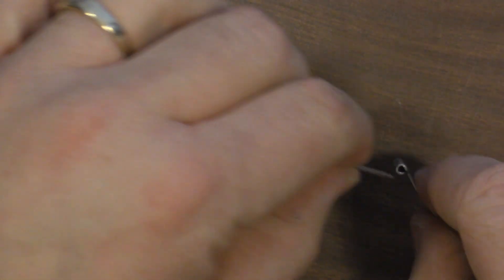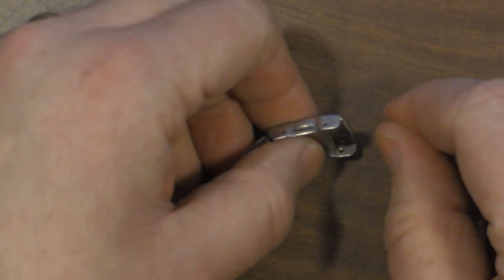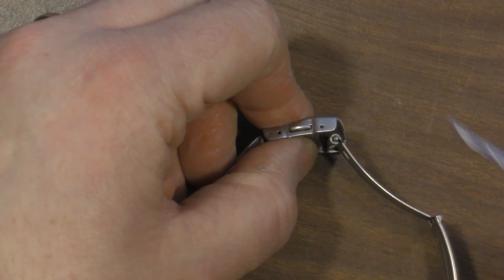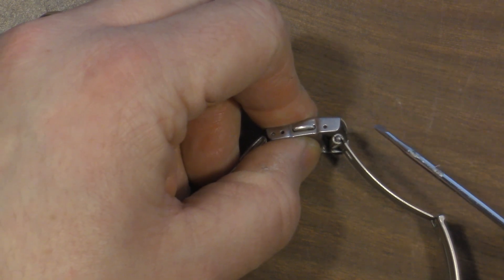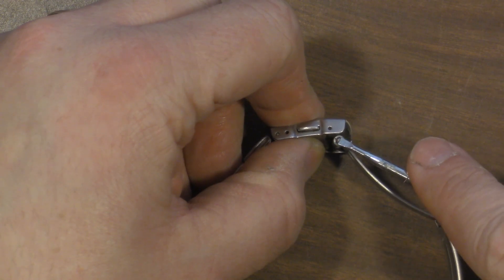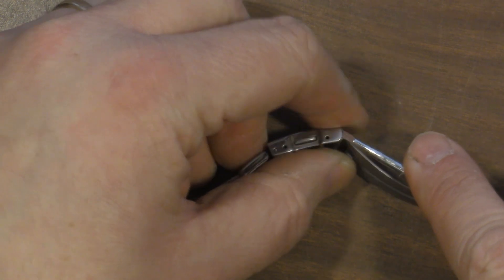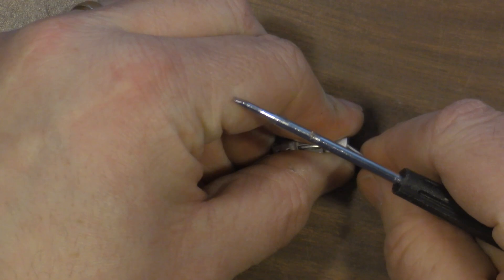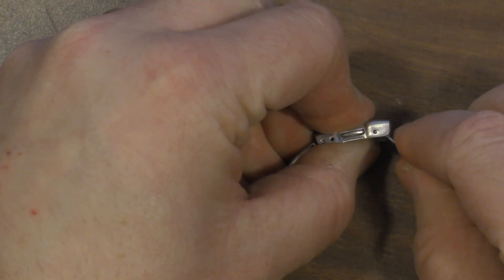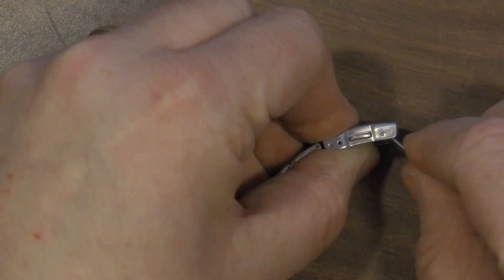Finally, we take the spring bar and put it in there. Drop it into the hole there. Use our little flat screwdriver here — push the spring bar down under there and then just wiggle it around a bit until it clips back in. There we go.